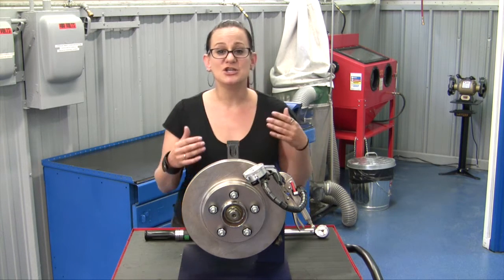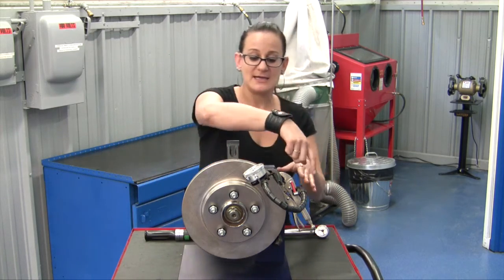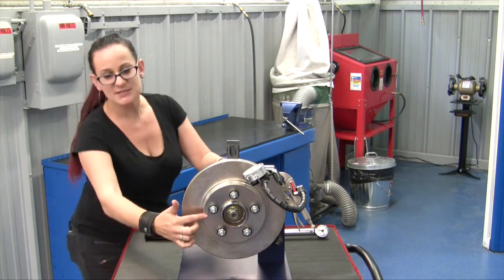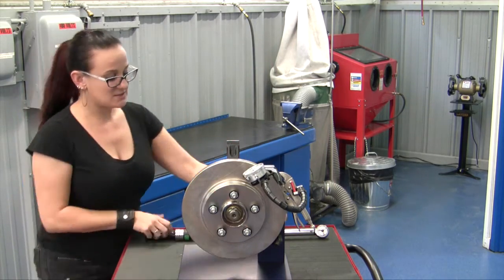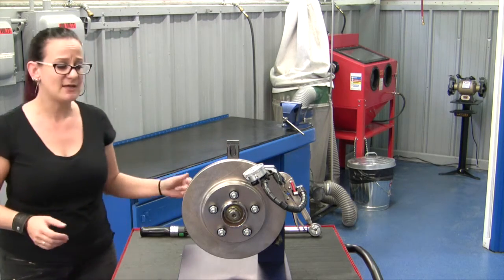Now in order to check our lateral runout, we need a couple of things. Obviously we need a setup with a dial indicator for checking lateral runout. We also need conical washers and have everything torqued down to spec, so you need your torque wrench, and then a chalk pen is handy if you'd like to use that.